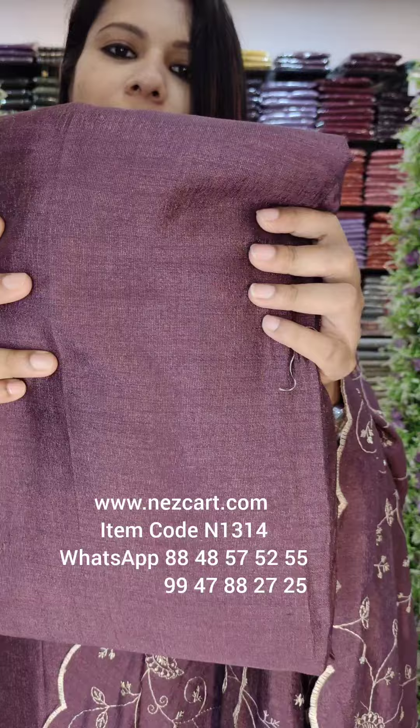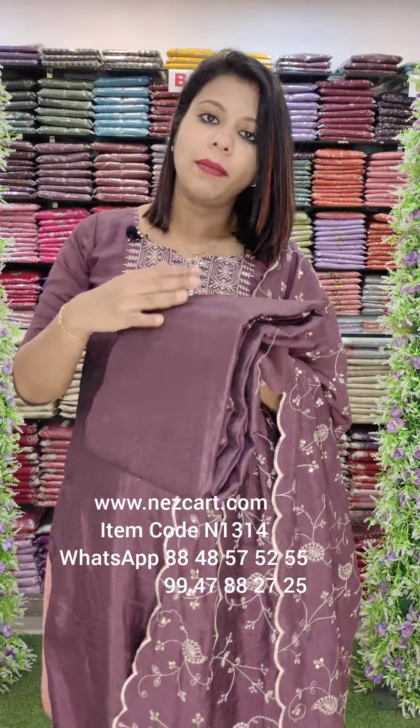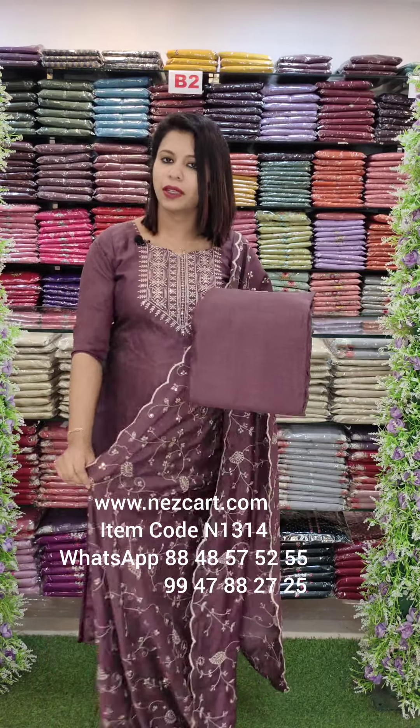I'm going to show you how to make a shimmer fabric — the front, and the lightest fabrics. Shimmer collections. All fabrics are available.